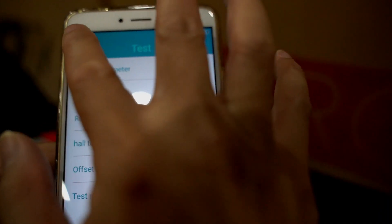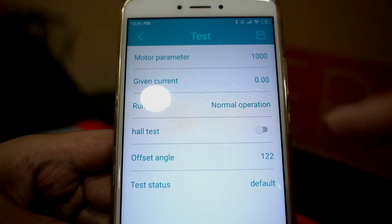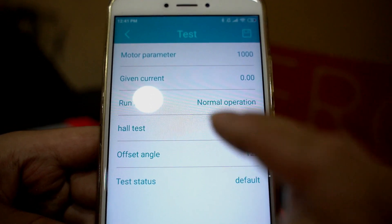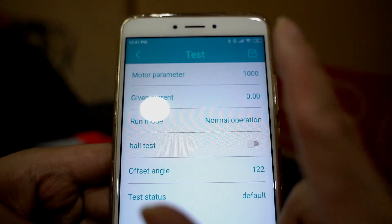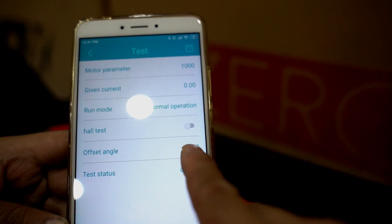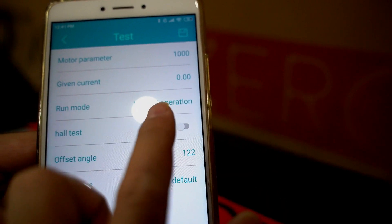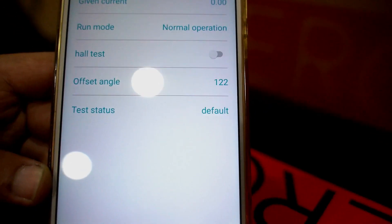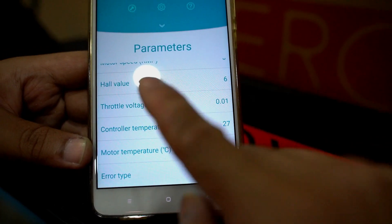Now let's go into diagnostics. You don't need to touch anything here because your controller should already be pre-configured and tuned to the motors you're running. You only need this page if you change controllers or change motors. Your offset angle should be about 122 — here it is at 122, so that's correct. Your run mode should show normal operation, meaning the controllers and motors are paired correctly.